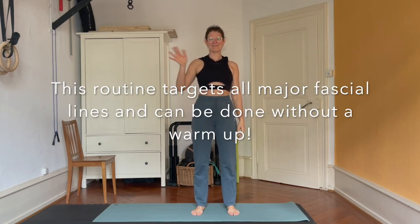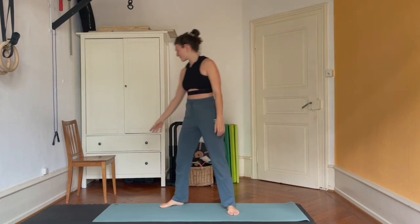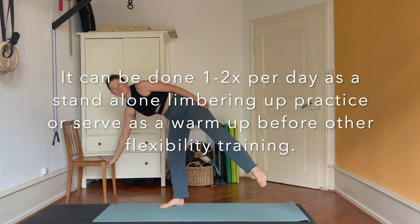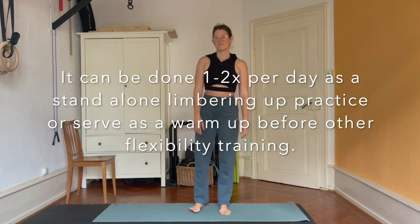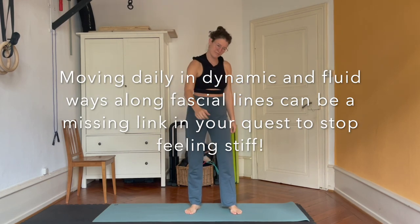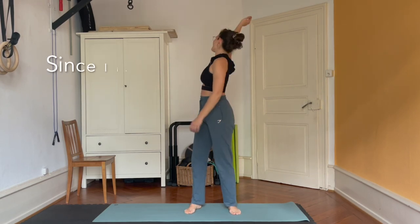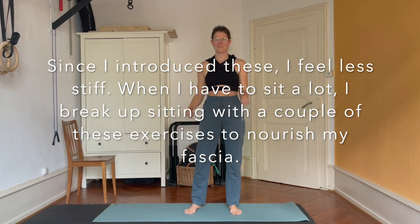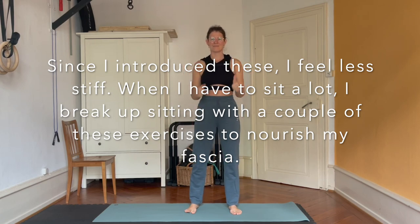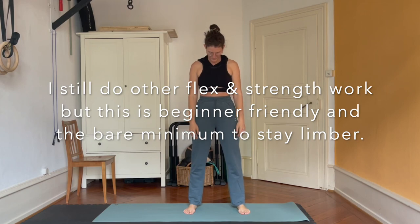Hello and welcome to this fascia love routine. You don't need anything but a floor, some cushioning for your knee, and a chair to hold on to for one exercise. Today you're not trying to isolate any movements or move in mechanic, robotic or forced ways. I want you to move fluid and bouncy and just go with the flow. If there's any reason you cannot move super fast, just move as fast as you can while still feeling safe.